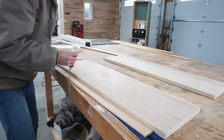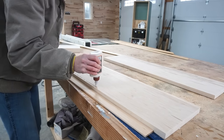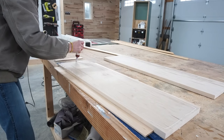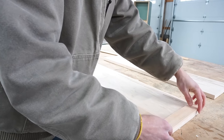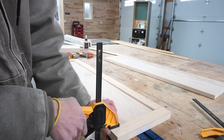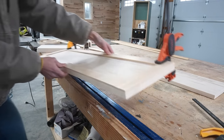Next up was the drawer fronts. I cut four drawer fronts from three-quarter-inch plywood a quarter inch smaller in each direction than the openings in the dresser. I applied iron-on edge banding to each piece, which is optional. And for some added detail, I cut quarter-inch lattice trim pieces to glue around the front edges of the two larger drawer fronts.